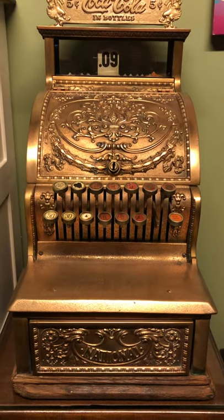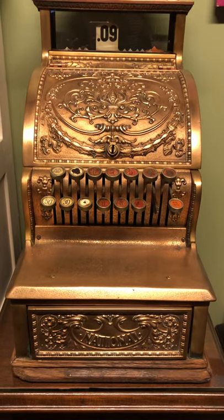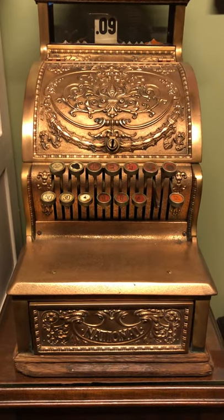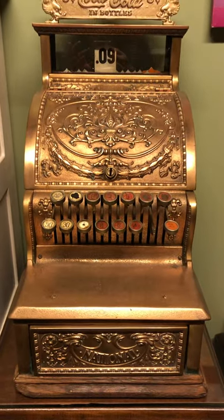After I got it, I did realize, after posting a couple pictures, that this is a little bit of a rare model, rarer than some. And I haven't been able to find too much about it, actually.